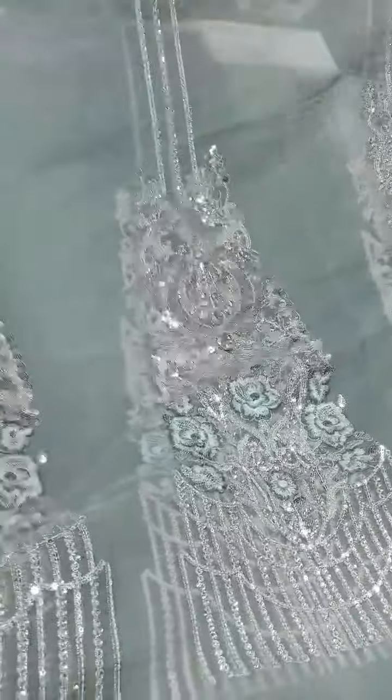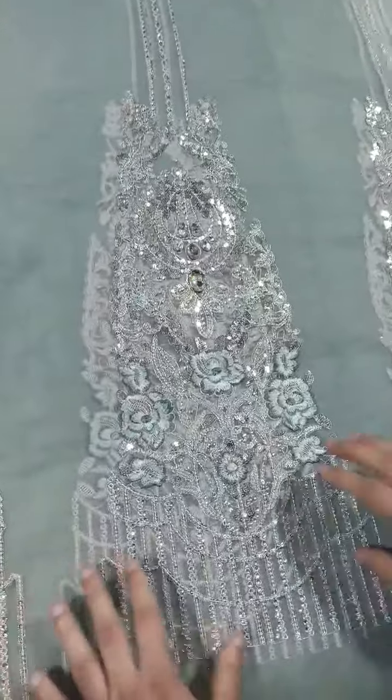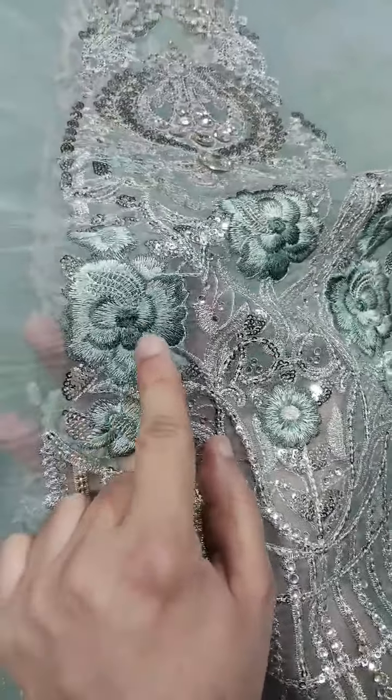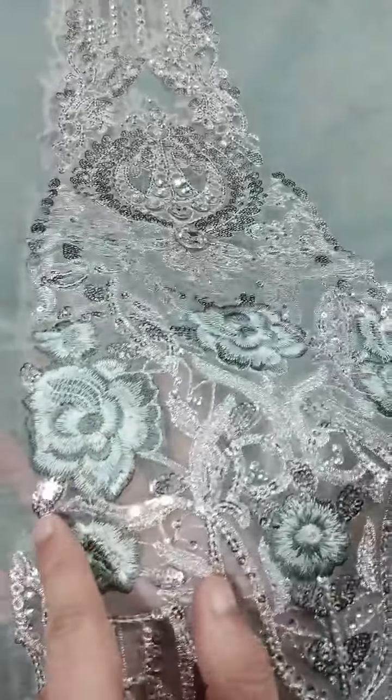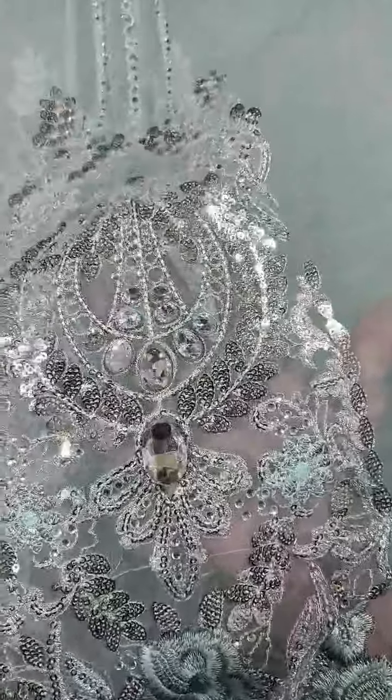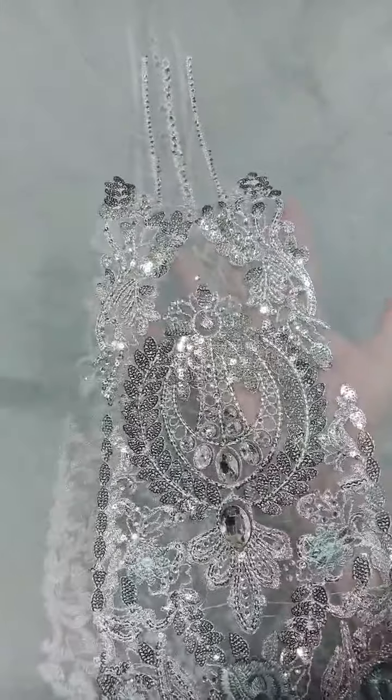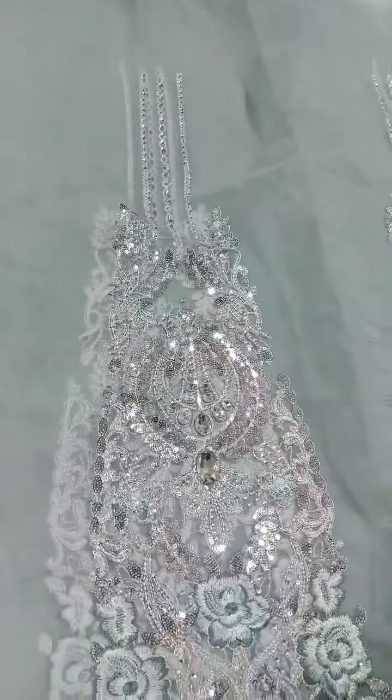Semi-sponge embellishment is beautifully done on the fabric. Here is embroidery quality, sequence work, chandi tilla work, and you can see the embellishment work on top — it is 100% the same as the original.